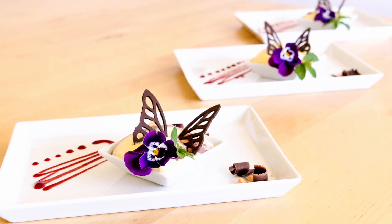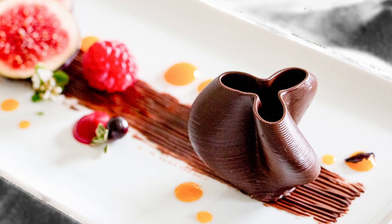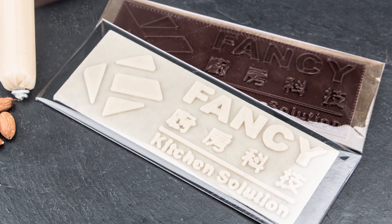Use the Procossini for creative and personalized 3D objects, on desserts or for a customer's chocolate logo for an event.